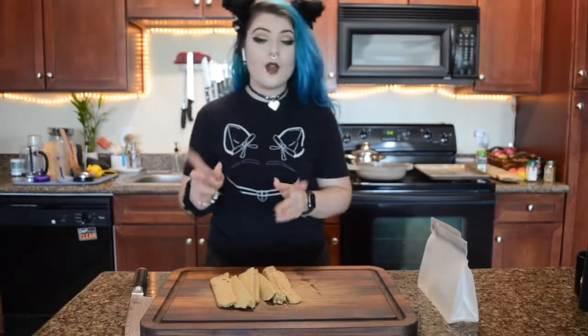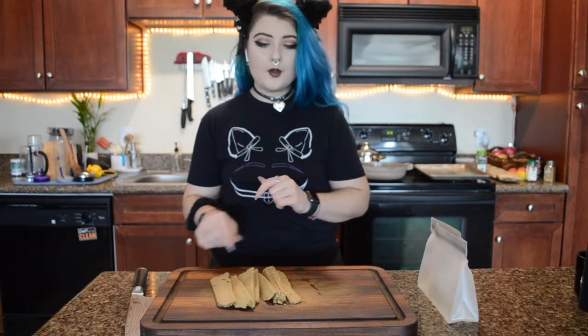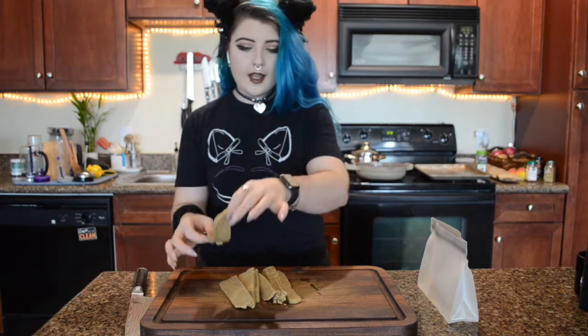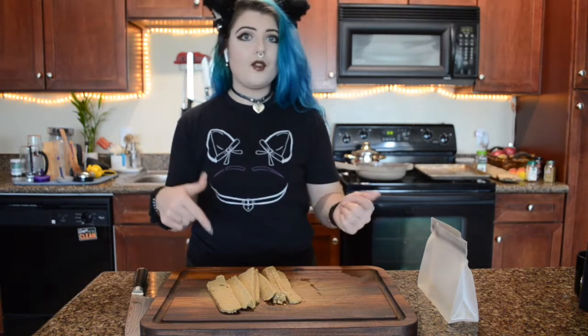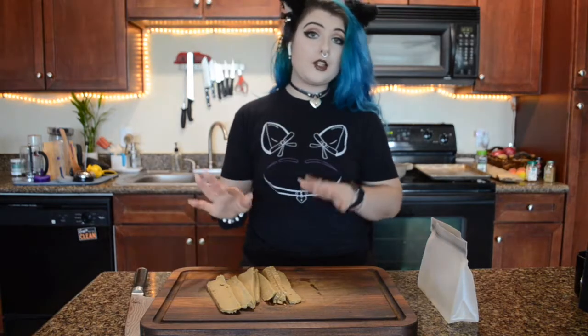We are going to recreate that sandwich today but make it vegan. For the meat replacement in this sandwich we are going to use seitan. I made this a couple days ago and thickly sliced it. You can buy seitan or you can make it — I believe there's a link down below on how to make a really easy seitan.